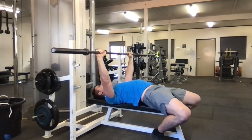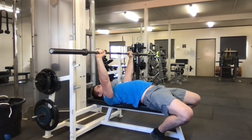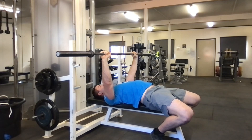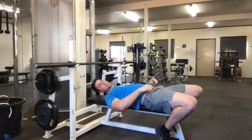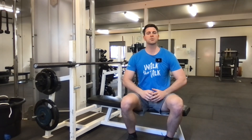I come down slightly forwards, push up and back, and control down. You can go slow on the way down and then fast on the way up. Don't let the bar drop, because that momentum will actually make it a lot harder to get back up. Use eccentric control — that way you've got more power on the way up and you're not having to fight the heavy bar coming at you.